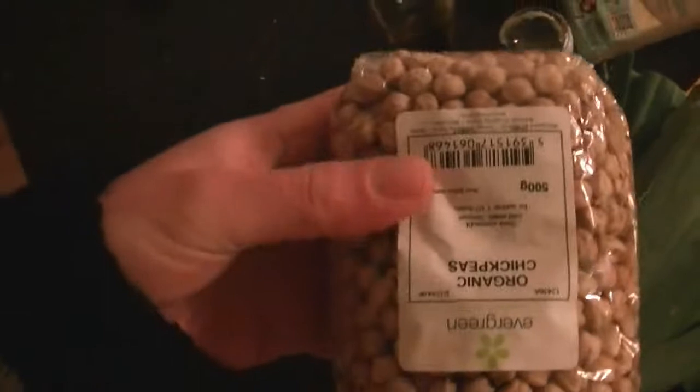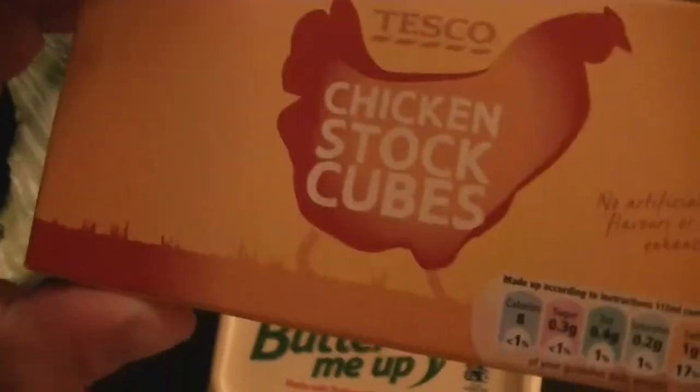Quite simple: garlic, chickpeas, potatoes, olive oil, black pepper, Parmesan, leeks, salt, butter, and chicken stock — or you can use vegetable stock.